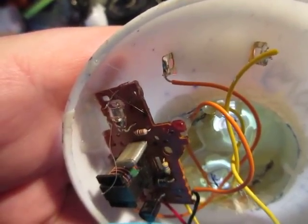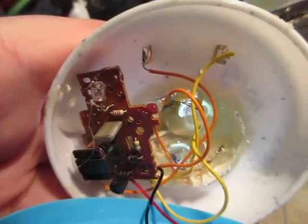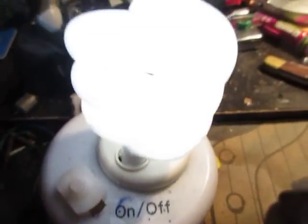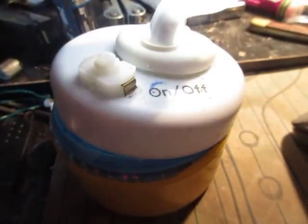And then you get that light flashing. It works. Funny thing is, when you touch one of these sides you get a little zap, but it's not too bad. I hope you guys like this, and thanks for watching.